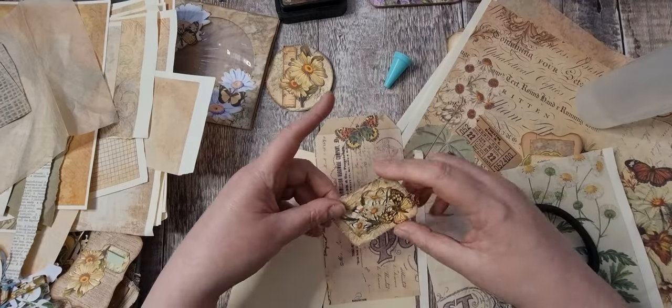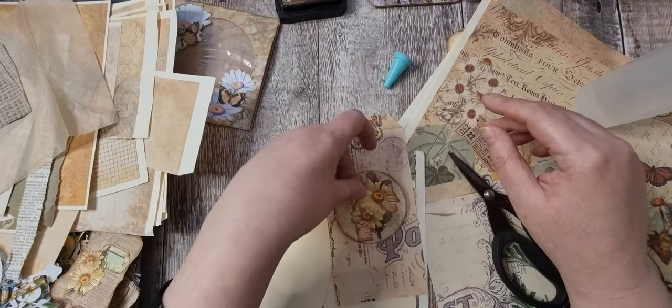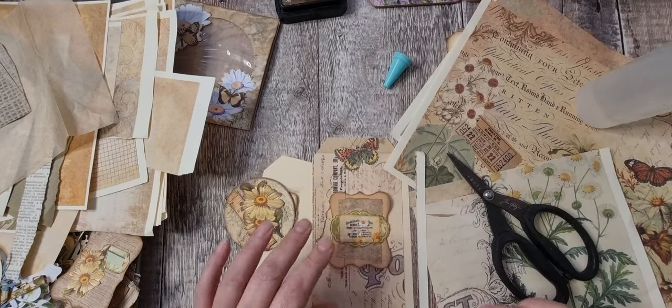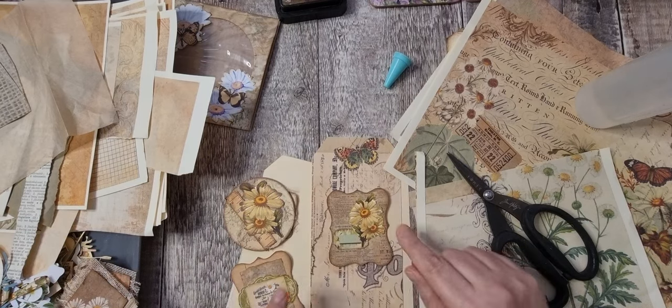There's also just the regular folding the bottom up and covering it and making them into pockets, which I like. They're pretty good for the fronts of journals because you can get quite a bit in them. I quite like that one — it must be a colour thing.